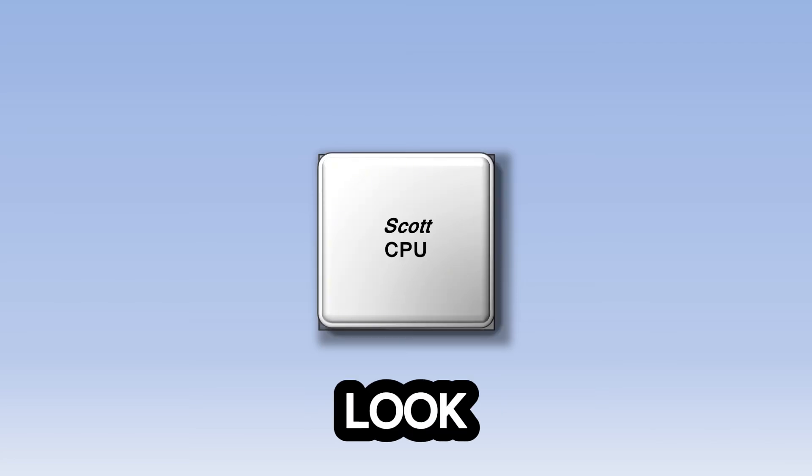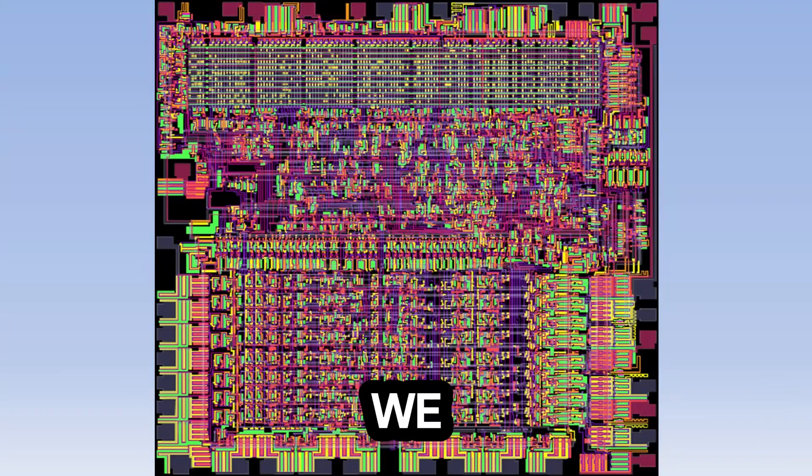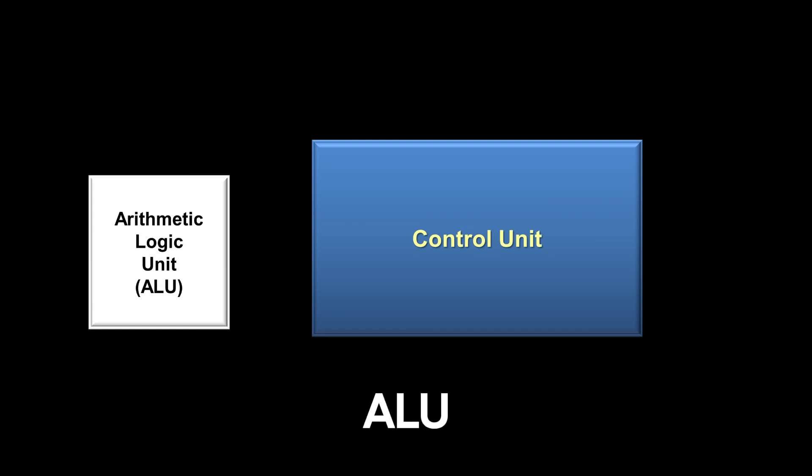So now let's briefly look inside the CPU itself to see how it processes an instruction. The first component is the control unit, which is like a captain in the army. It receives its orders from RAM in the form of an instruction and then breaks that instruction down into specific commands for the other components. One of the most important components under the command of the control unit is the arithmetic logic unit, or ALU, which performs all the mathematical operations inside the CPU, such as addition, subtraction, or comparison.